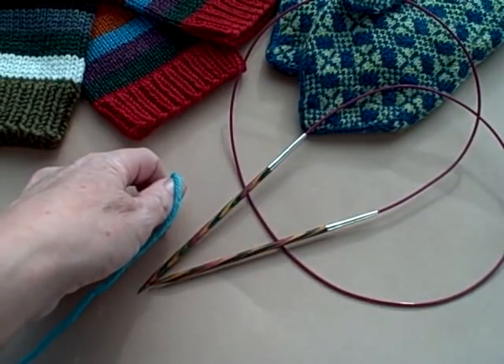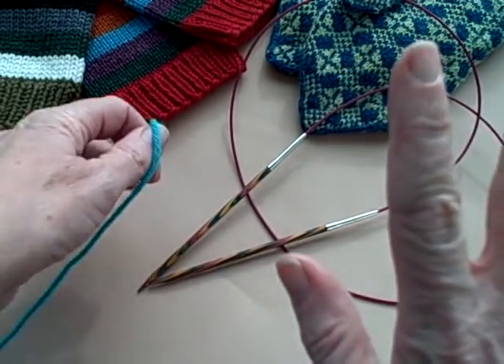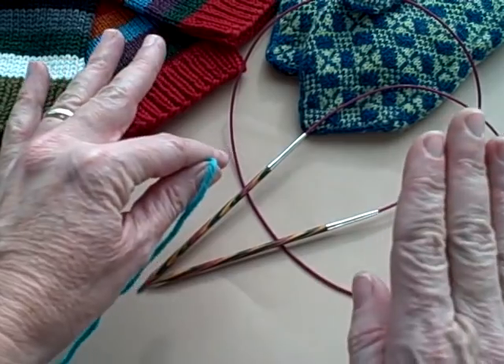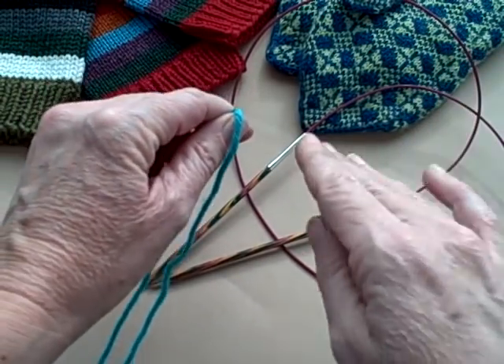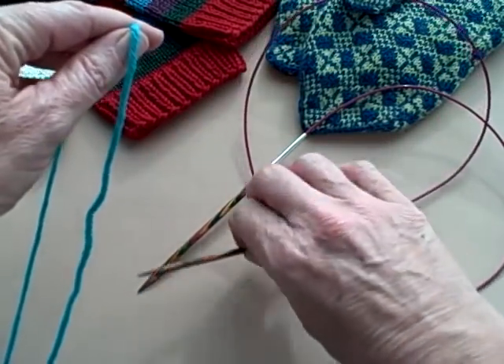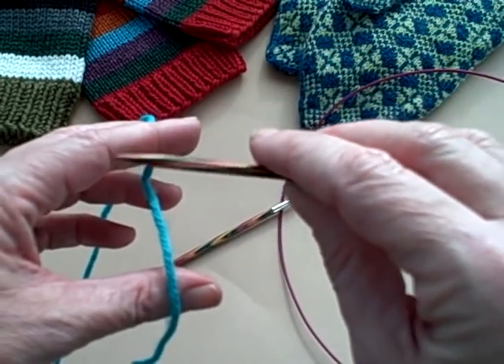Using the magic loop method for knitting any sort of small circumference is easy from the absolute beginning, and that means the casting on. Let me just walk you through the cast on we're going to use while we're learning how to knit mittens. I use a long tail cast on and I want to make a point to you.